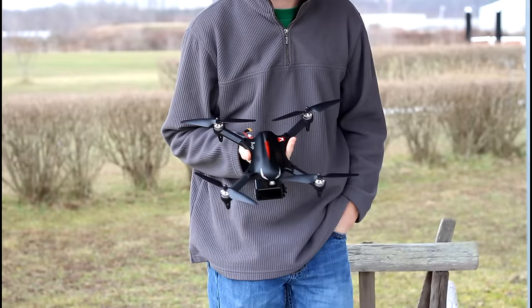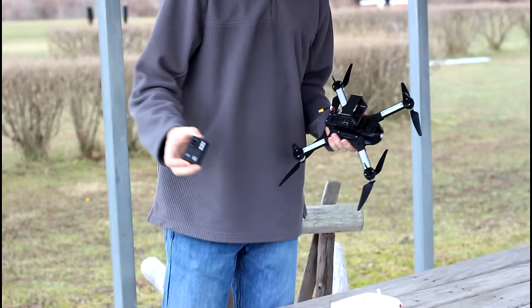Hey everyone, I'm Nate, and I'm Abbey with the RC Sailors. We're out in our airfield and we're here to test the Bugs 3 again, but today we're gonna fly it with an action cam mounted and we're also kind of double testing the action cam.